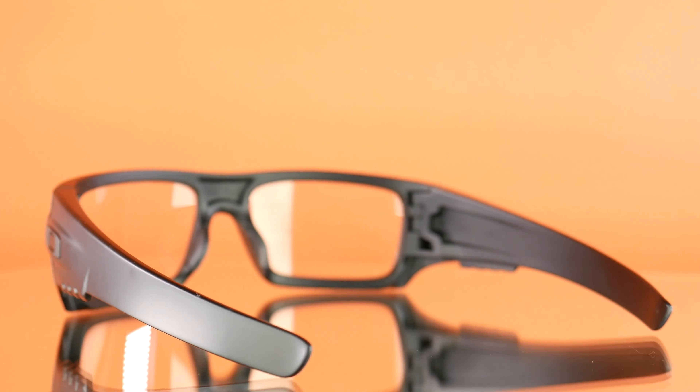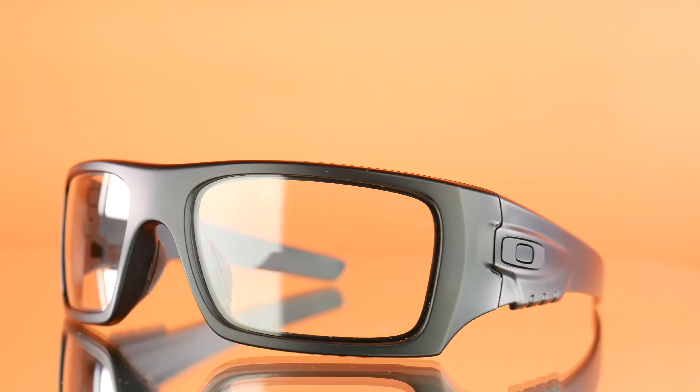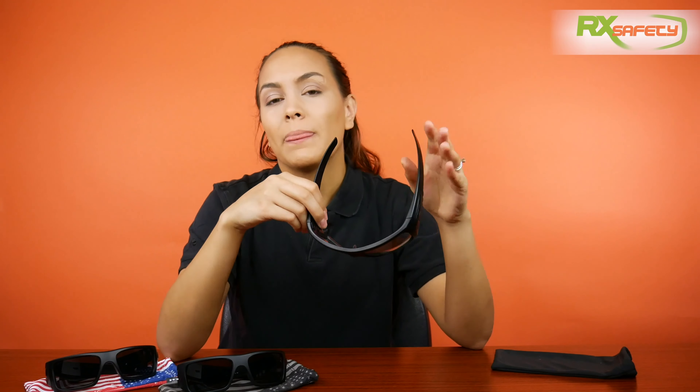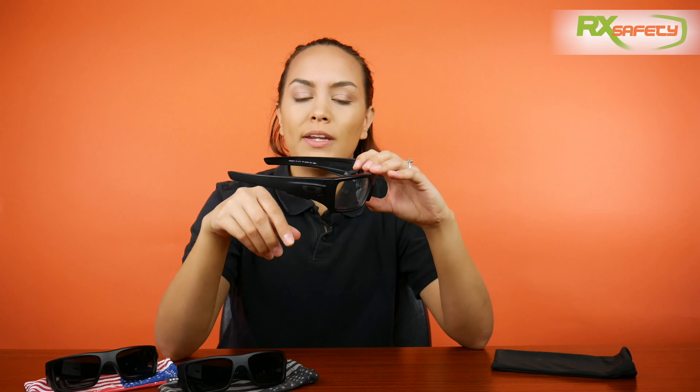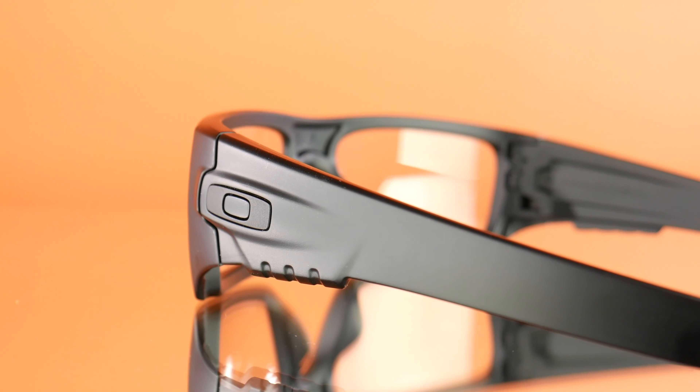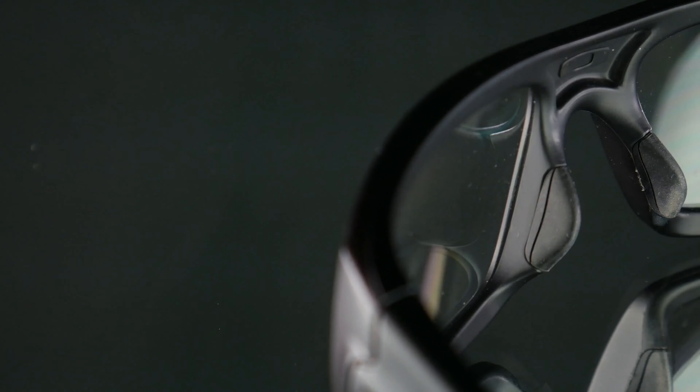When it comes to the frame, I specifically like these frames because they sit very well and they're also very lightweight. So throughout the day, if you're working and you have to wear them for long periods of time, I think these ones are very comfortable to work with. They have very thick temples, as you can see, and a very thick frame. One thing I really like about them, which is probably why they're so comfortable, is the wrap-around frame.